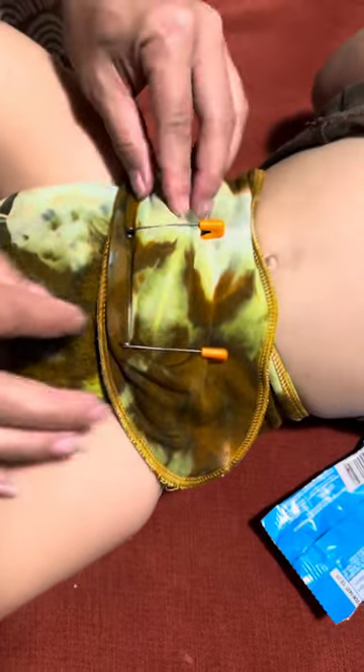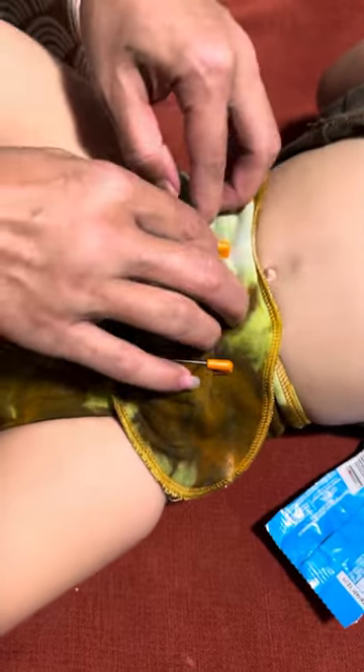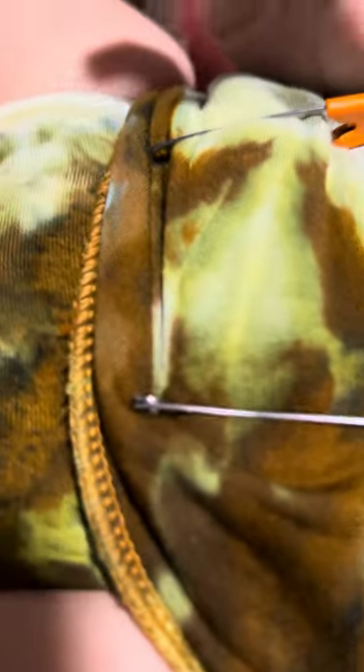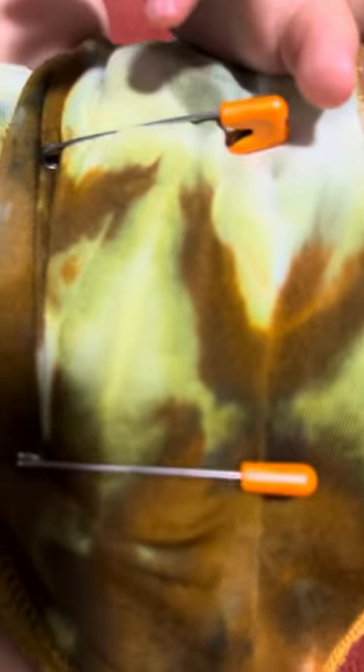I do prefer the Dritz pins over some of the other pins I've tried — I just find they make it through the fabric easier. You can also use a bar of soap: if you store your pins in a bar of soap, that'll help them glide through the fabric even easier.